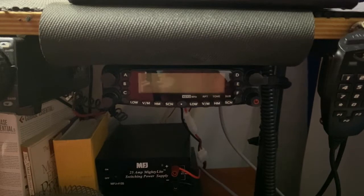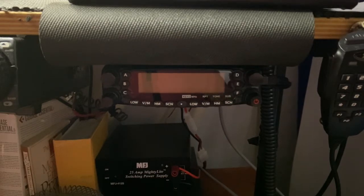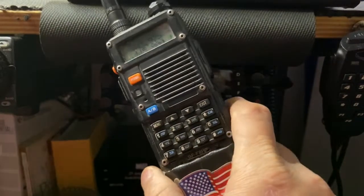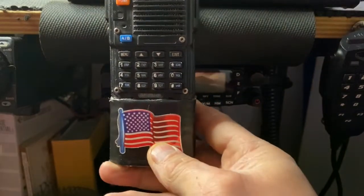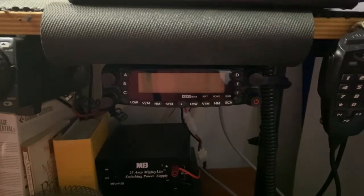I am using this radio as a base here in the home QTH because it has the cross band repeat mode. If you're unfamiliar with cross band repeat, it allows you to set this radio up as a mini repeater so that you can reach distant repeaters using your handheld. With this radio as my base, I can walk around my house and reach repeaters 70 to 80 miles away.